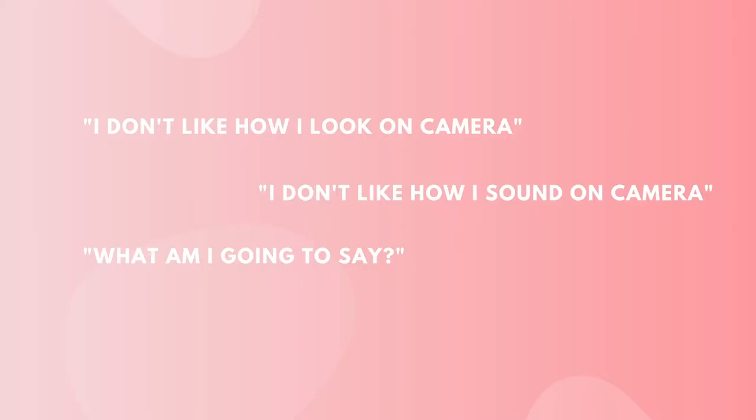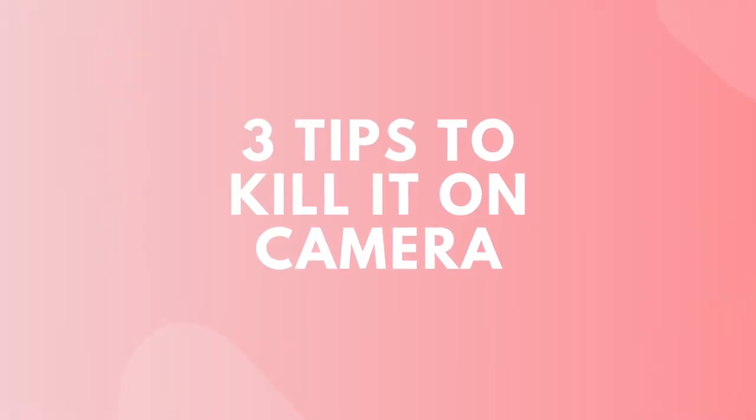The one thing everyone with a side hustle, a main hustle, a passion, or a dream has to do is share it on video. Lots of people aren't entirely comfortable — I totally get it — maybe you just don't know what to do. So here are my three easy tips to help you kill it on camera like a pro.